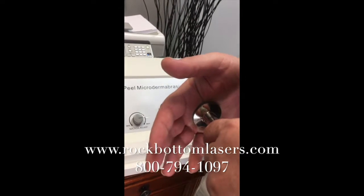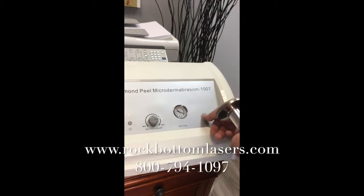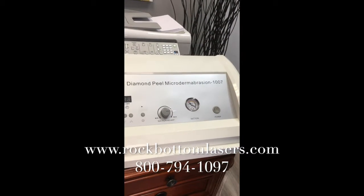That'll give you a more vigorous microdermabrasion. And it'll turn off just like that.